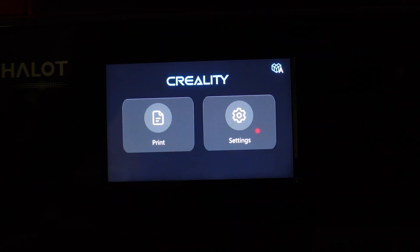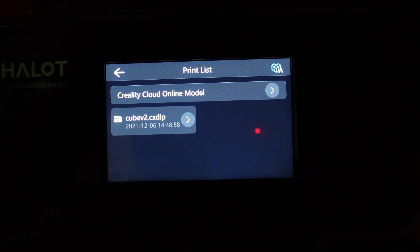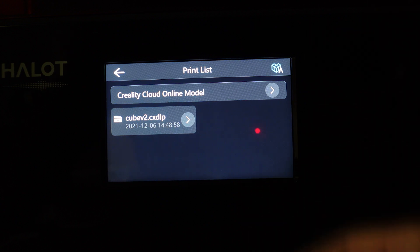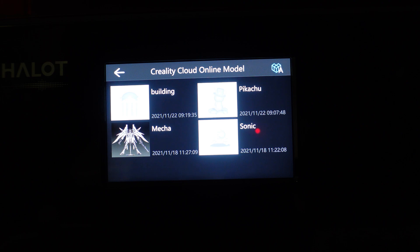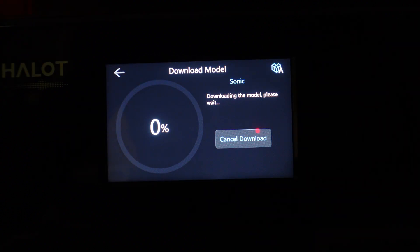On the main menu you have Print and Settings. When you go to Print, you can select a print you have on file — it stores one print on the printer — and you can plug in via USB on the side. You can also go to the Creality Cloud online model library; once it loads you're presented with a bunch of different models to pick from. There's a Sonic the Hedgehog right here, which is pretty dope. You can download it and the printer will slice it and do everything you need to get it printed.